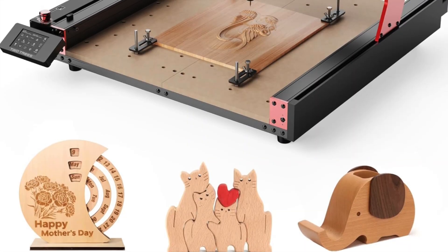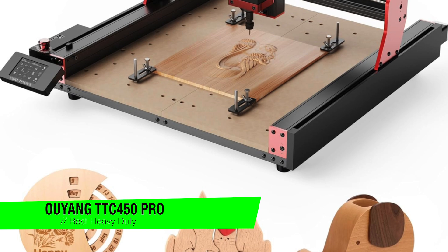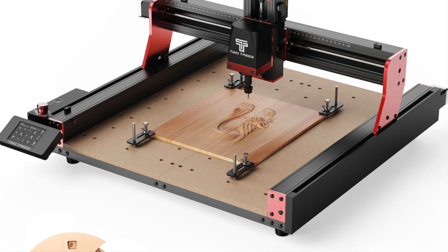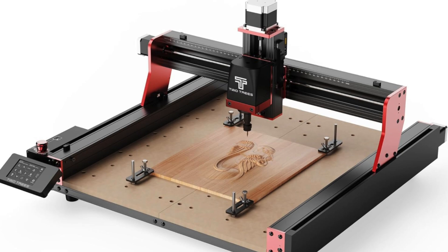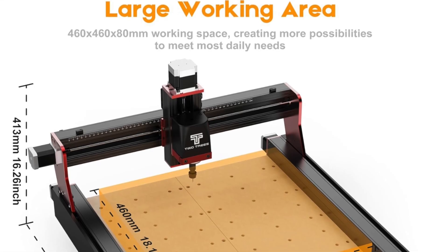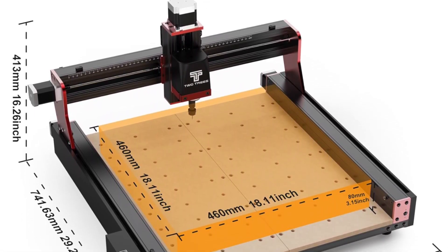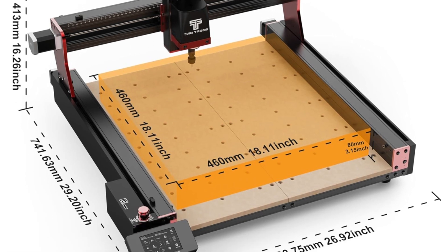The next one is my recommendation for the best heavy-duty woodworking option: it's the Ouyang TTC 450 Pro. This is not your dainty little desktop toy — it's a full-on all-aluminum beast. Designed for serious woodworking, it's got upgrades including thicker plates, a bigger area, more torque, and it comes partially assembled so you don't have to spend your entire weekend swearing at tiny screws.